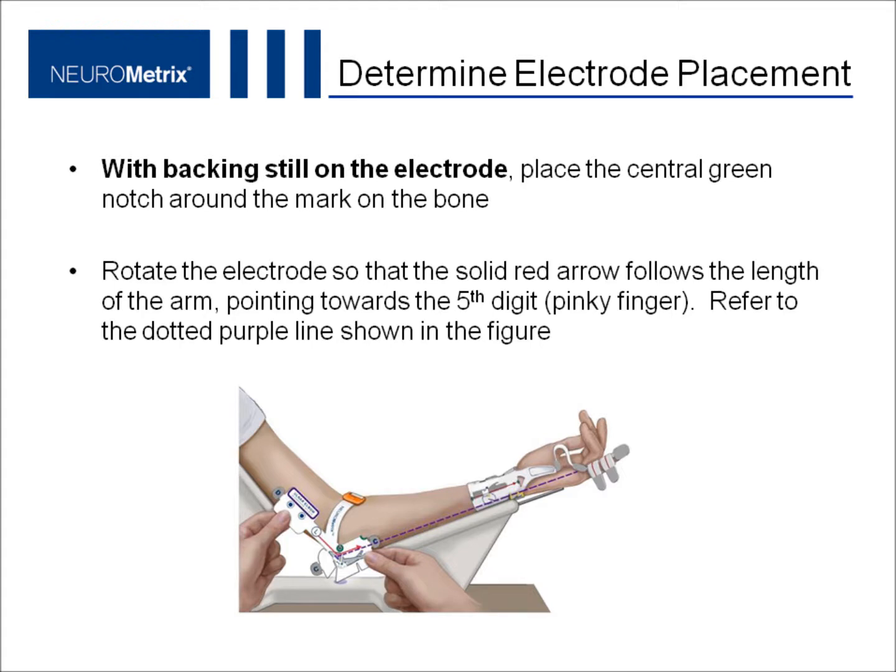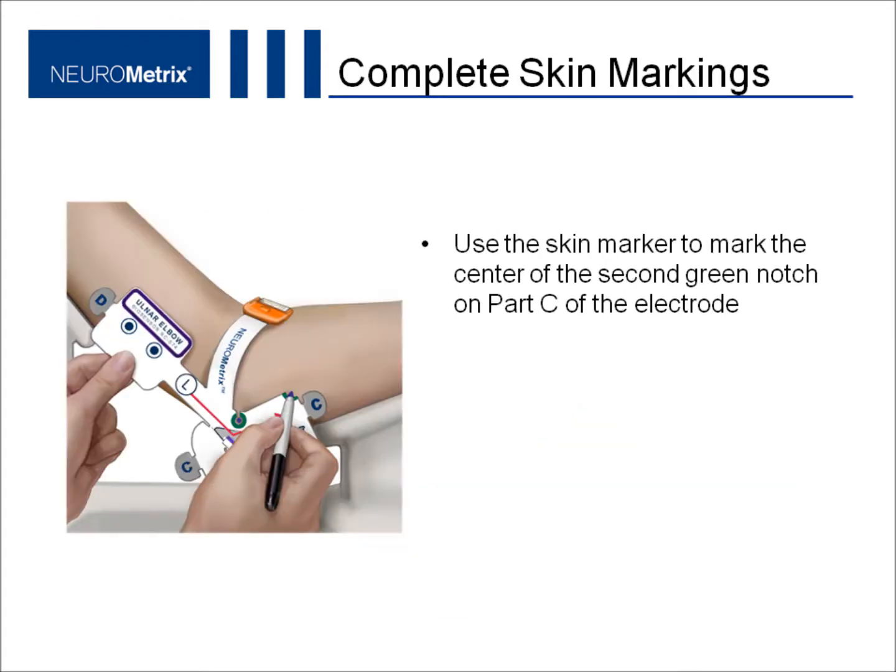Refer to the dotted purple line shown in the figure. To complete the skin markings for the electrode placement, place a mark at the center of the second green notch on part C of the electrode.